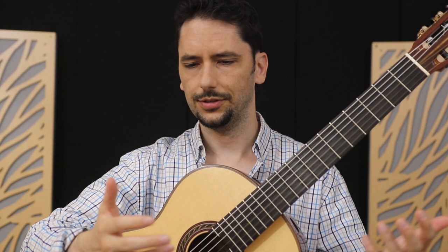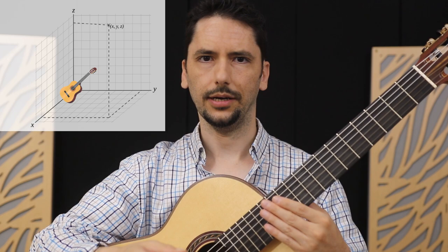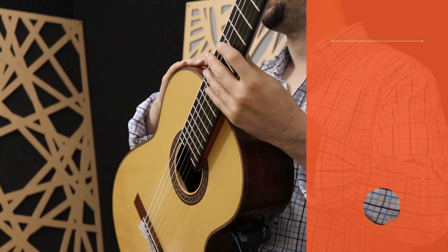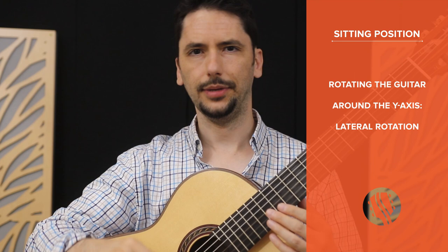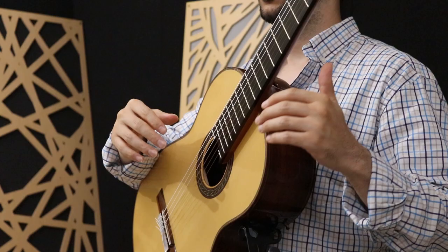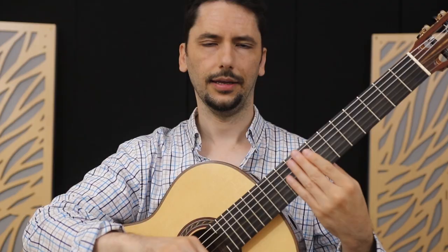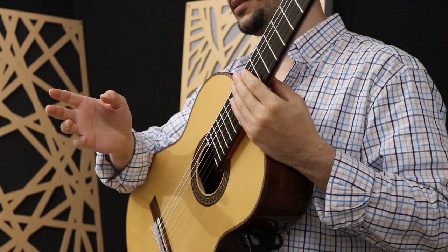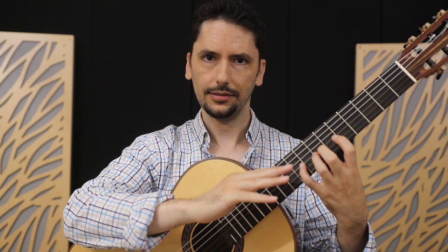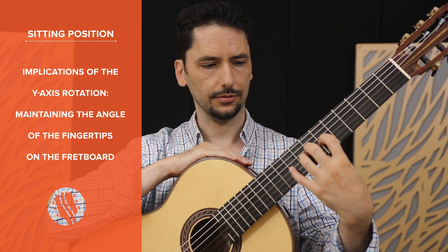The second rotation is the one around the Y-axis, and that'll determine the lateral tilt of the guitar. This relates to another important technical aspect for the left hand. To be able to play anything polyphonic on the guitar — meaning involving more than a single voice — your fingers need to stay clear of the neighboring strings as you're playing, especially the string below. To do that, you want to make sure each fingertip frets the strings at around a 90-degree angle, almost perpendicularly. The Y-axis rotation directly impacts this angle, because maintaining that landing angle at around 90 degrees will determine how far you'll need to flex your wrist.